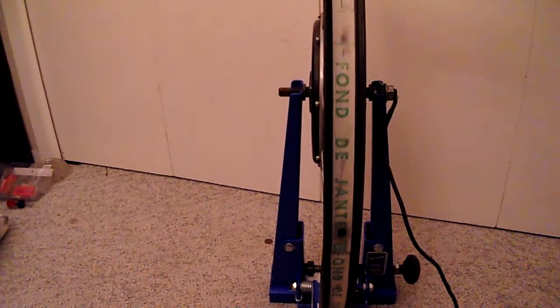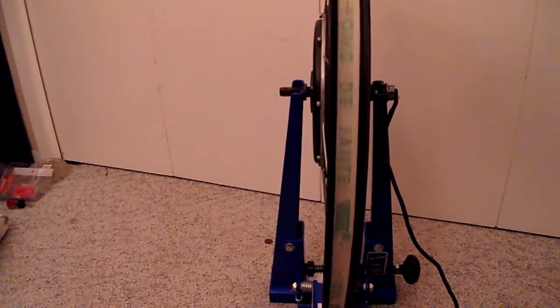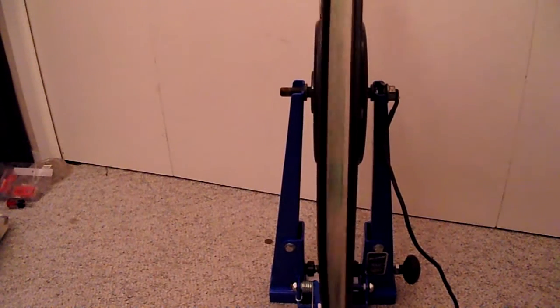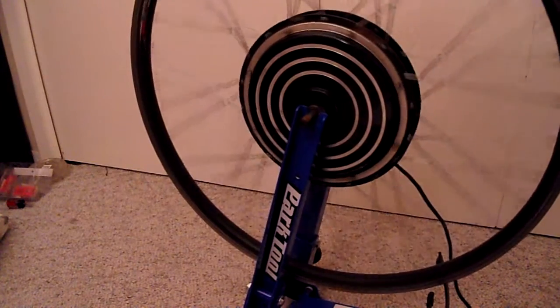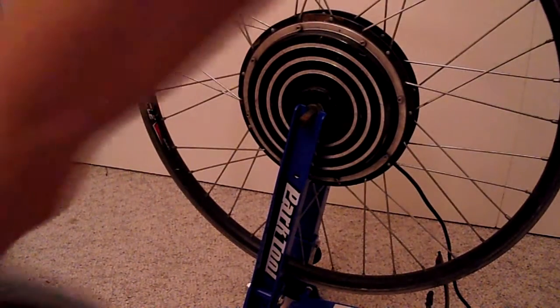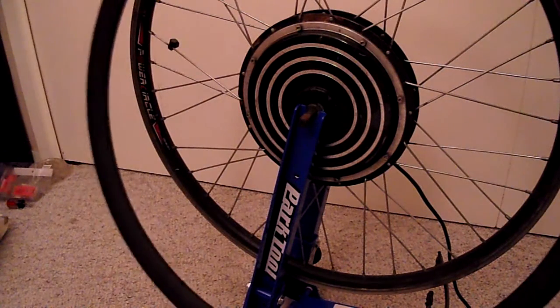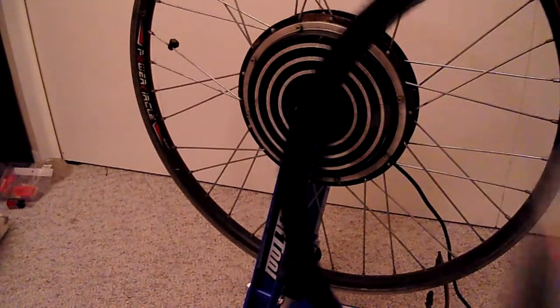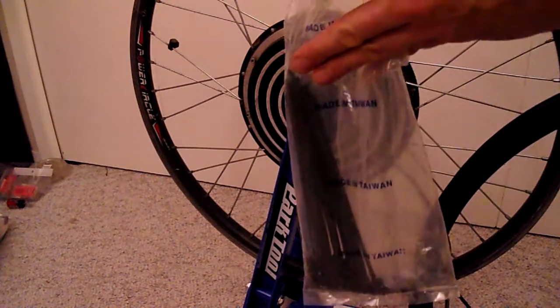Today I'm going to be replacing the bent rim on my e-bike. I'm just going to take the old rim off — I ordered a whole new rim and a whole new spokeset.